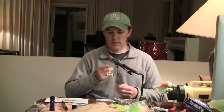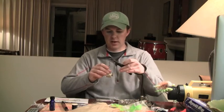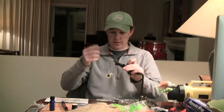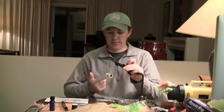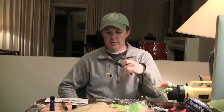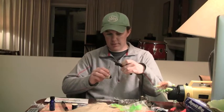This is the same hook I used for the Polly Bear. It's a Gamakatsu Stinger — I don't know the exact number, it's just a Gamakatsu Stinger. It's very thin wire, super sharp. This thing goes into a fish's mouth, it's as good as caught — it sinks in just like butter. I love these hooks.